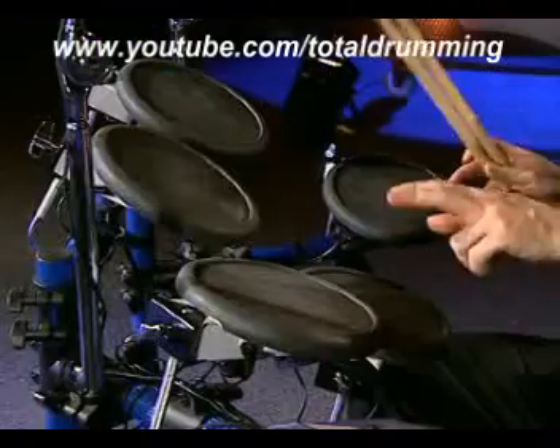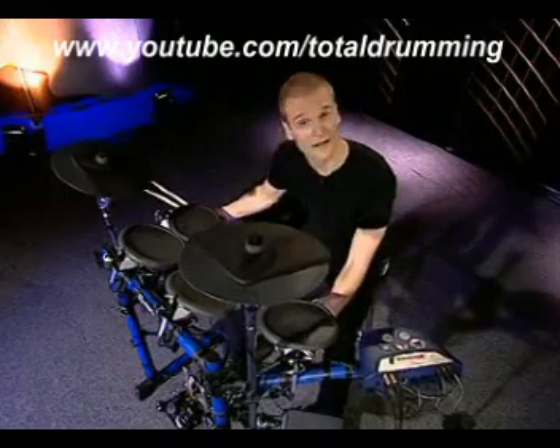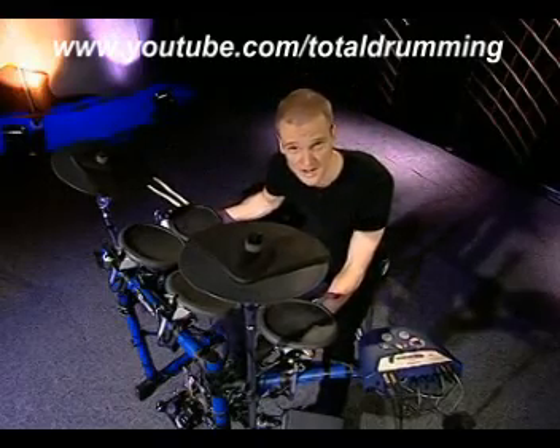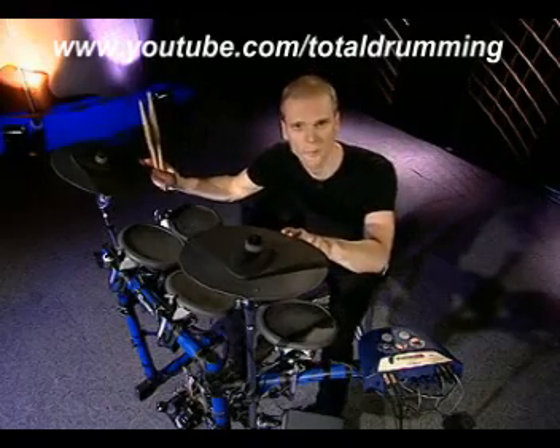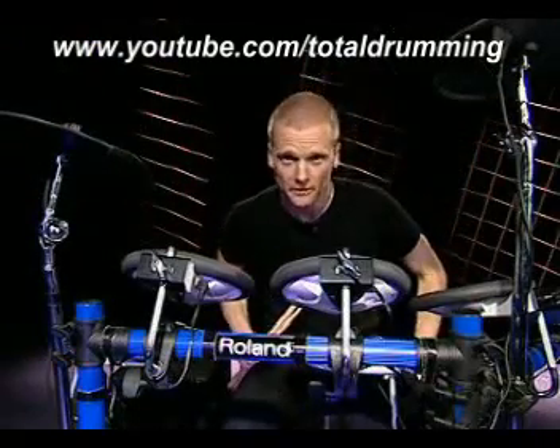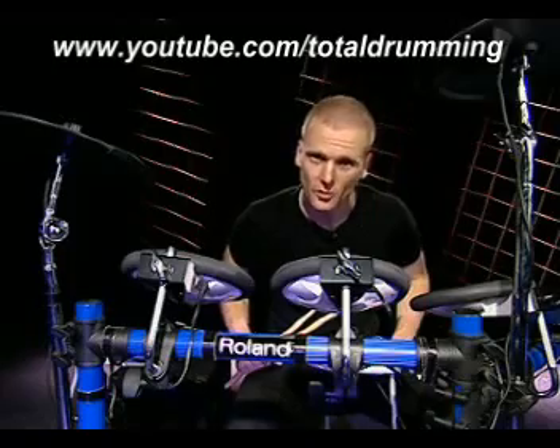The TD6K comes with 5 PD6 pads, all mounted on this MDS6 drum cage stand, and new CY6 cymbal trigger pads. With the TD6K drum set, you also get a KD7 kick trigger and an FD6 hi-hat control pedal.